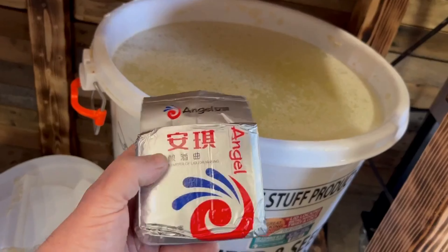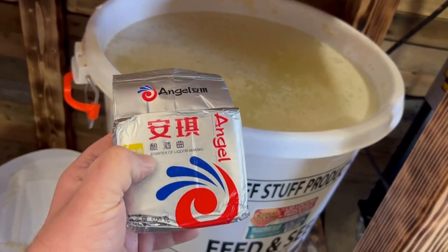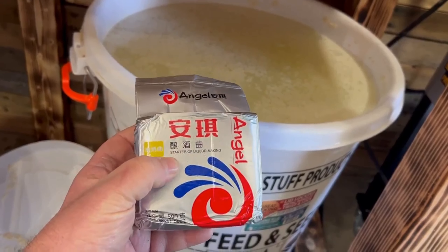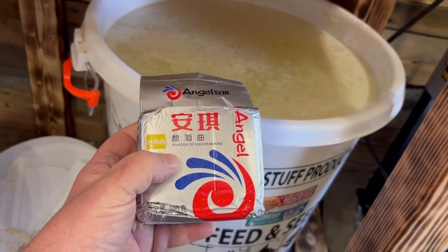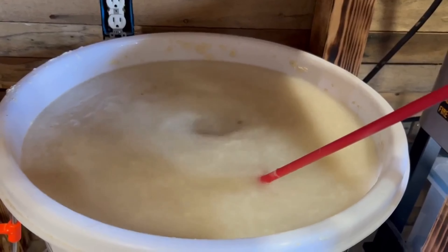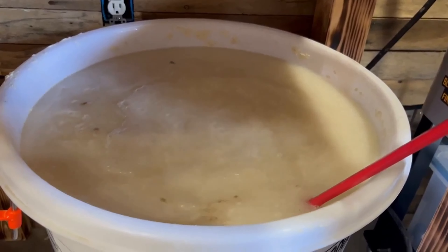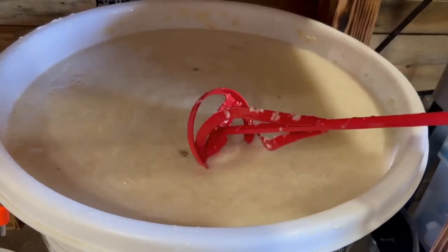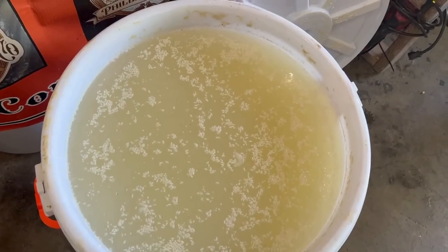It's been 17 days and this is still a little sweet. So to help it along, I'm going to add a little bit of this angel yellow label. If you can't find this, I sell it on my website — check it out, it's really good yeast. I'm going to let it sit for another week and then check it.